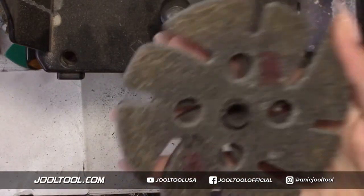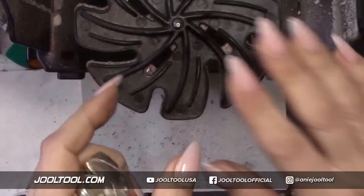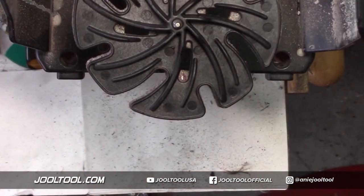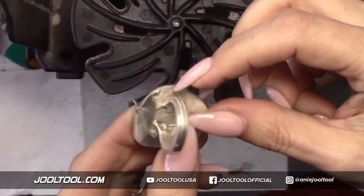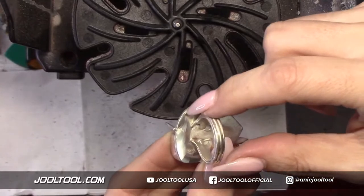I want to show you guys - look, this is the three inch and that's the four inch. I'm going to show you guys how - I actually have the soft fine on here because I wanted to get into the hard-to-reach area. Even with the large disc, you can still get into tight areas. Even though this looks like a really tight one - I left this one on purpose to show you guys how you can really get into a hard-to-reach area.